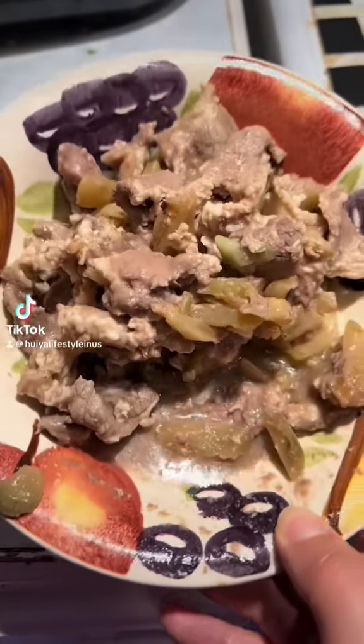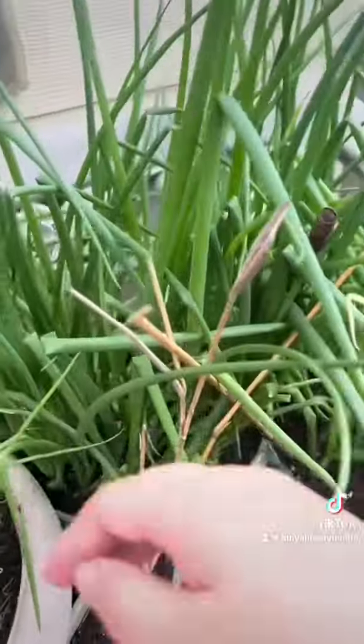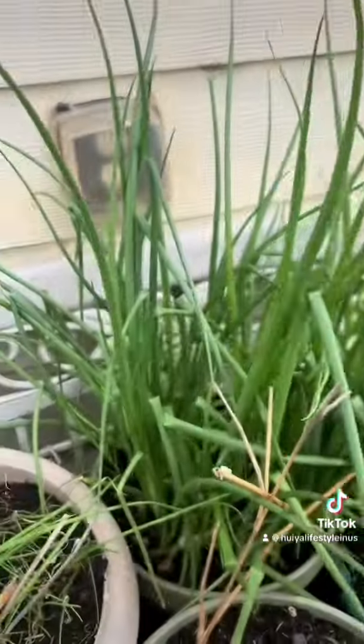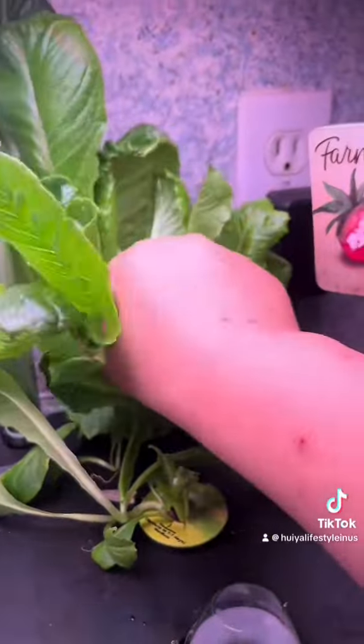Hello everyone! Look at this — this is some beef with Chinese pickled mustard green. I'm going to use this and also some oat bran and milk to make something like Chinese porridge. Instead of rice, I use oat milk and oat bran. I've been eating this for breakfast a lot. Oat milk and oat bran is really good for health — really high in protein, iron, and fiber, and perfect for my special diet. I'm also going to pick this vegetable to use in my beef porridge.